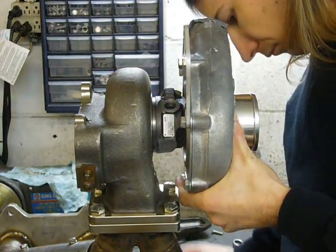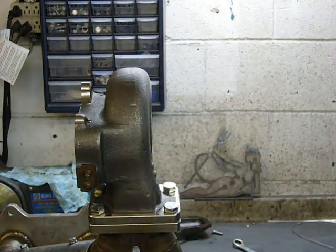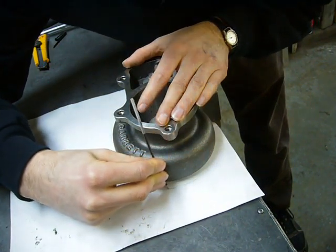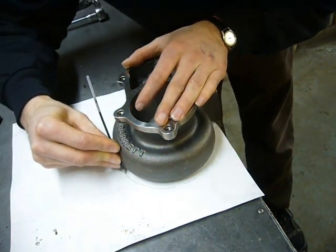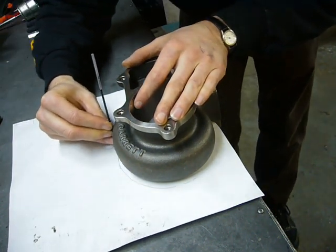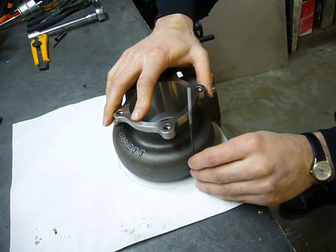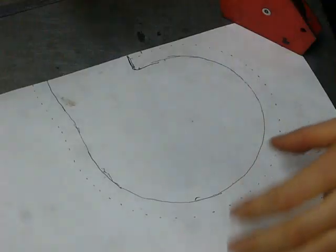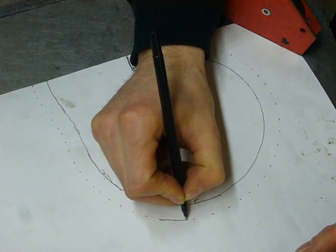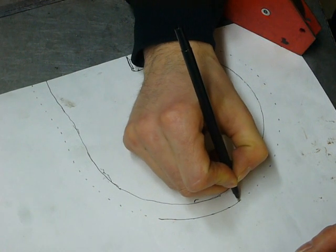Pull the turbo apart carefully. I thought the shape of this turbine housing was a circle, but it's not — it's kind of oval. So I'll just trace it out as best as I can using the inside of a ballpoint pen. A series of dots drawn a half an inch away from the tracing makes it large enough to cover the turbine, and now I just connect the dots.